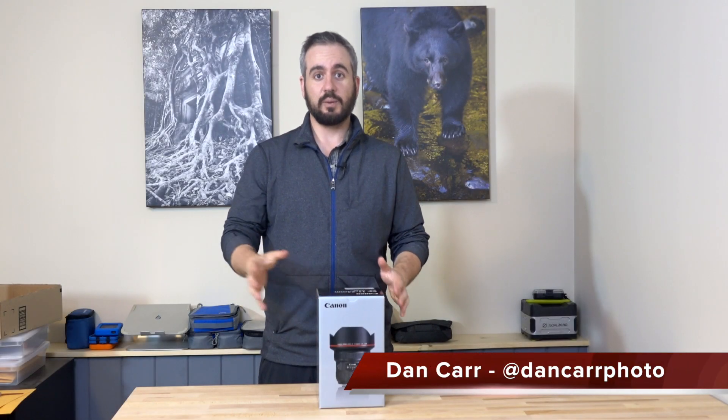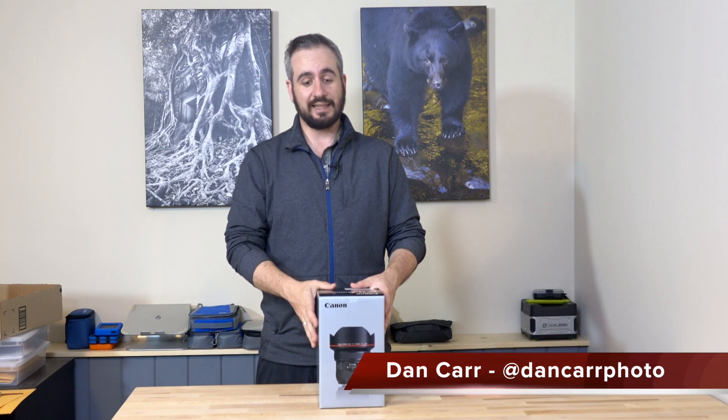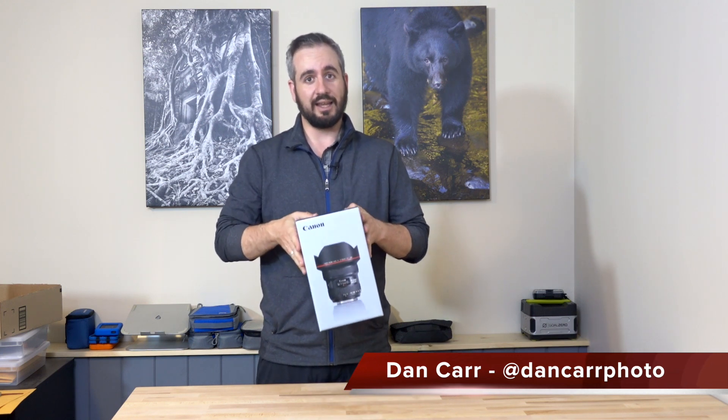Hey, what's up guys? Dan here. Today we're doing an unboxing of the Canon 11-24mm F4L.